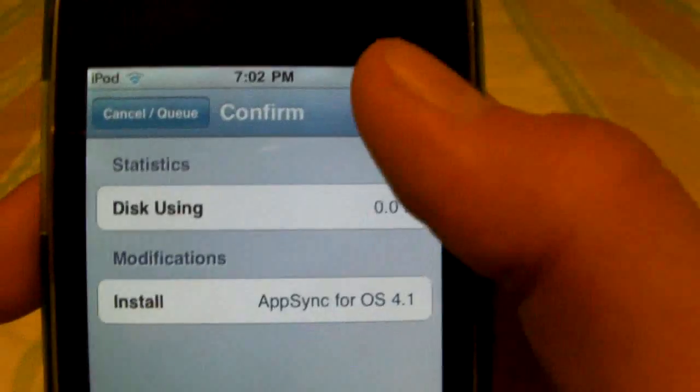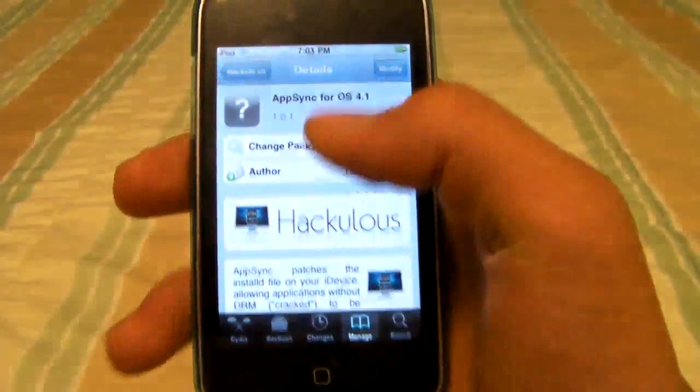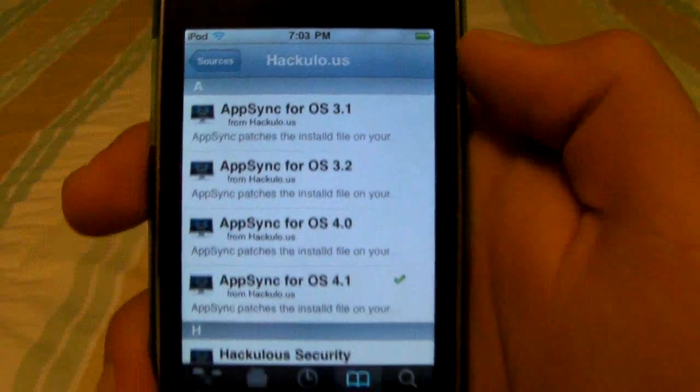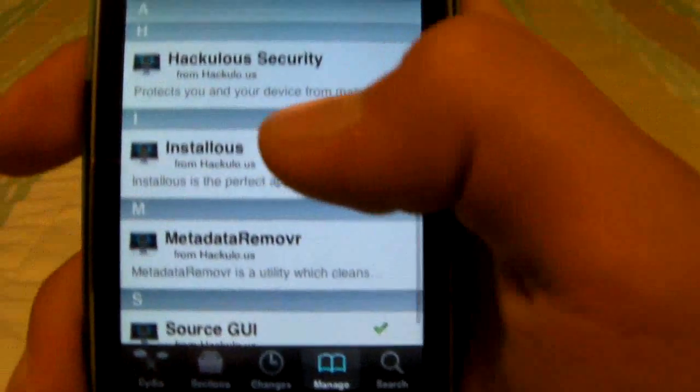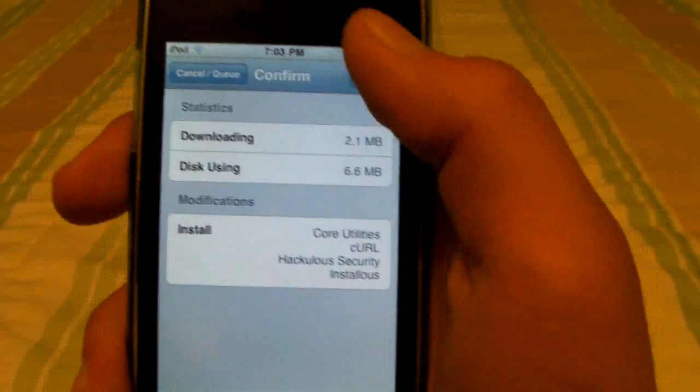Install that and I'll be right back when it's done. After it's done, click Return to Cydia, then back and back again, go to HackUlo.us, scroll down to where it says Installless, and install that.